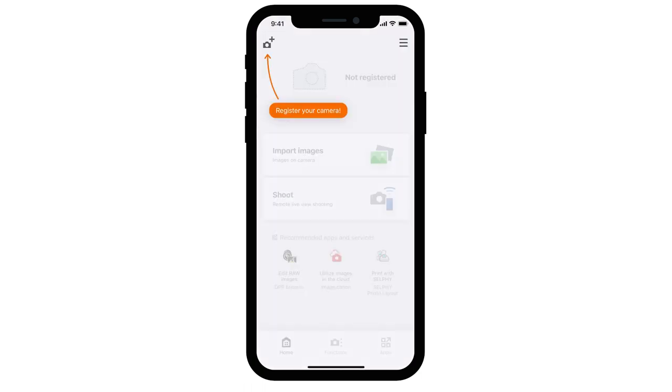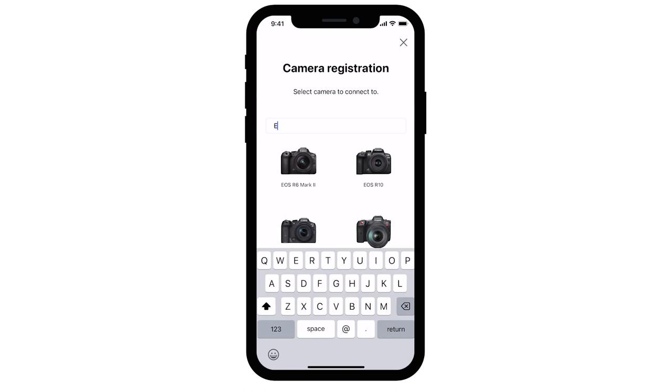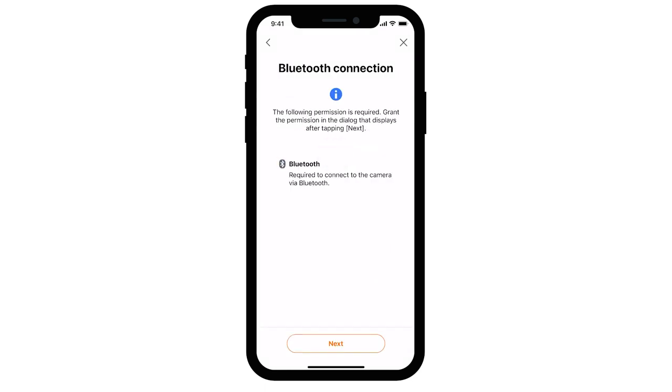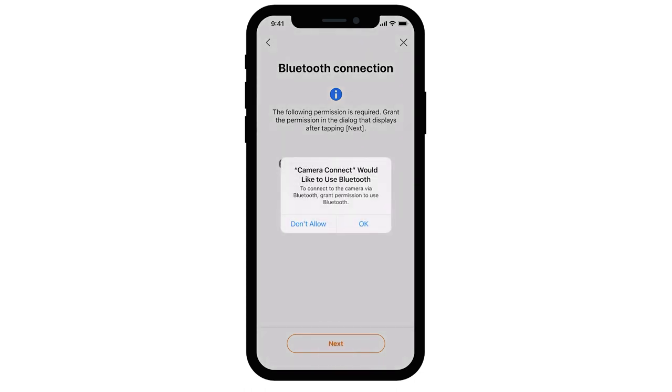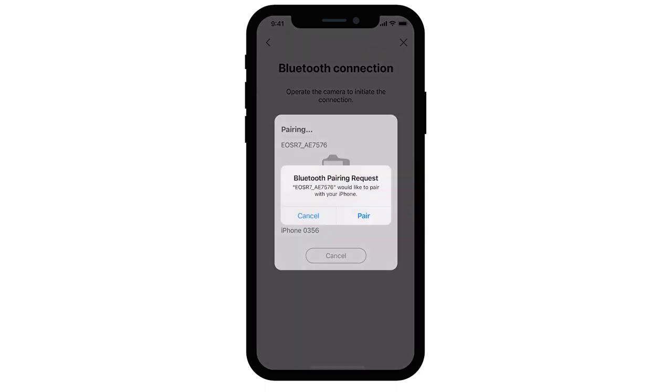On the top left corner of the app, select the Register Your Camera icon. Search for your camera model or select it from the list. When asked to select a connection method, choose Bluetooth. The Bluetooth connection screen will appear. Select Next. Select OK to give the app permission to use Bluetooth. Once detected, you'll be asked to select the camera from the list. After you select your camera, you'll see a Bluetooth pairing request window. Select Pair.